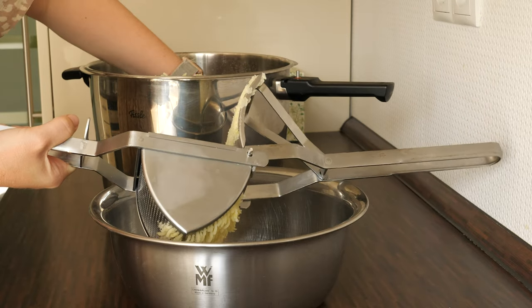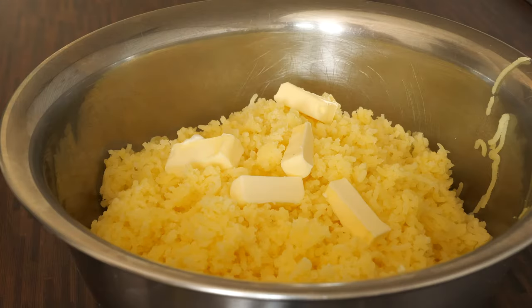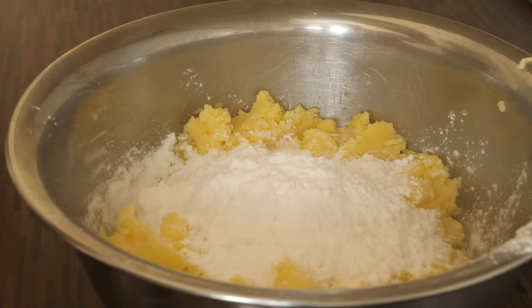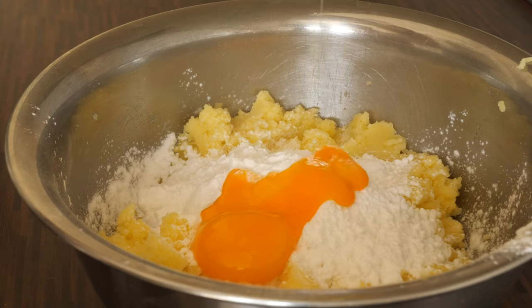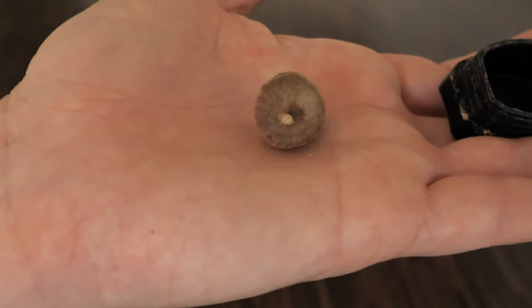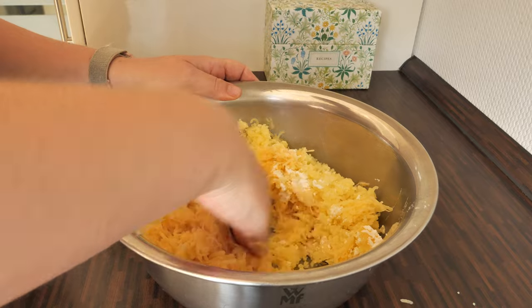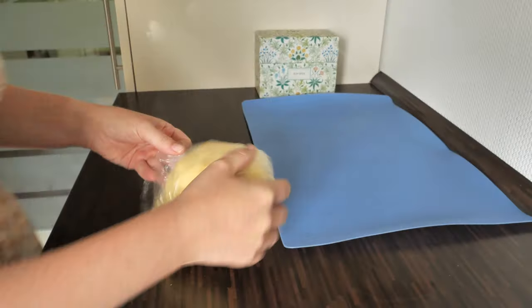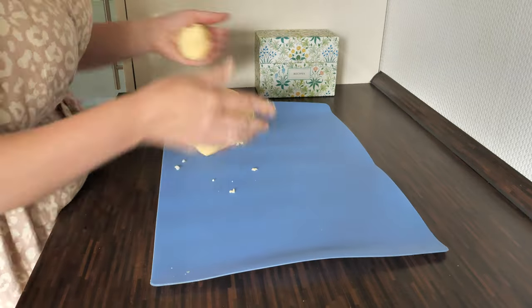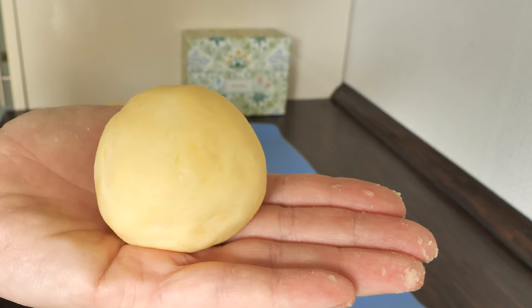As soon as all the potatoes are mashed, you're going to add a bit of butter — I think potato dumplings with butter taste much better — then potato starch, egg yolks, and if your potatoes weren't salty enough, some salt, pepper, and nutmeg. Mix all those ingredients together. The good thing about this dough is that you can leave it in the fridge overnight and then make the dumplings whenever you're ready. I left it overnight and on the next day formed the dumplings — make sure they are not too big so they cook evenly.